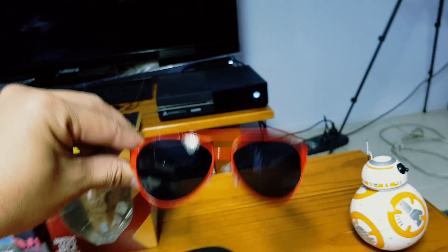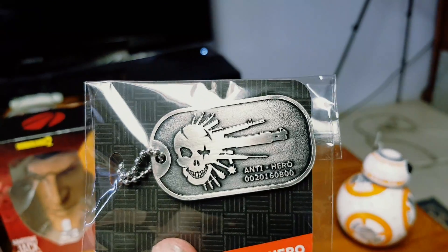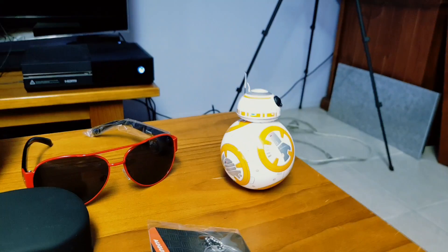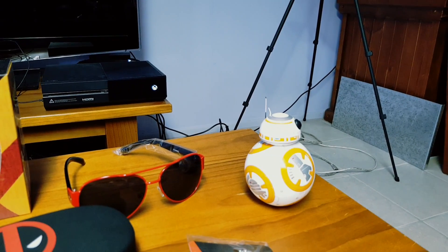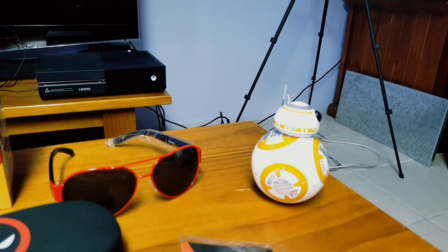I don't know if I would wear the glasses. The pin doubles as a dog tag. Good old BB-8 just chilling out, enjoying yourself, hey!